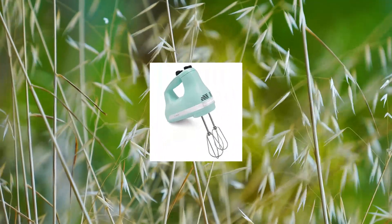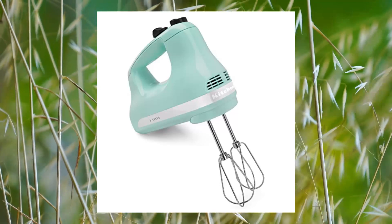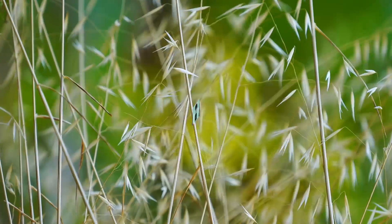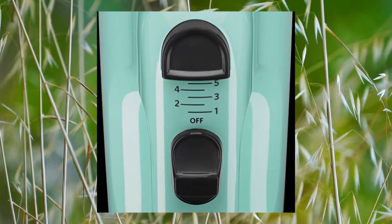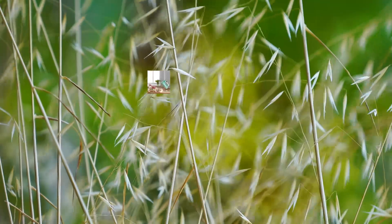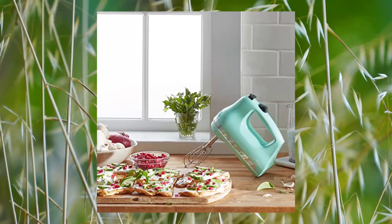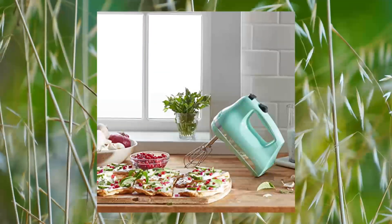KitchenAid 5-Speed Ultra Power Hand Mixer, Ice Blue. Mix ingredients for a variety of recipes — from slowly stirring in chunky ingredients like nuts or chocolate chips at speed 1 to whipping egg whites or heavy cream at speed 5. Cord length: 36 inches. 60 watts, 60 Hz.